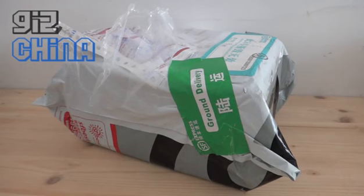Hi everyone, this is Andy from GizChina. I think in this package we have a Zoppo C3, so let's take a look.